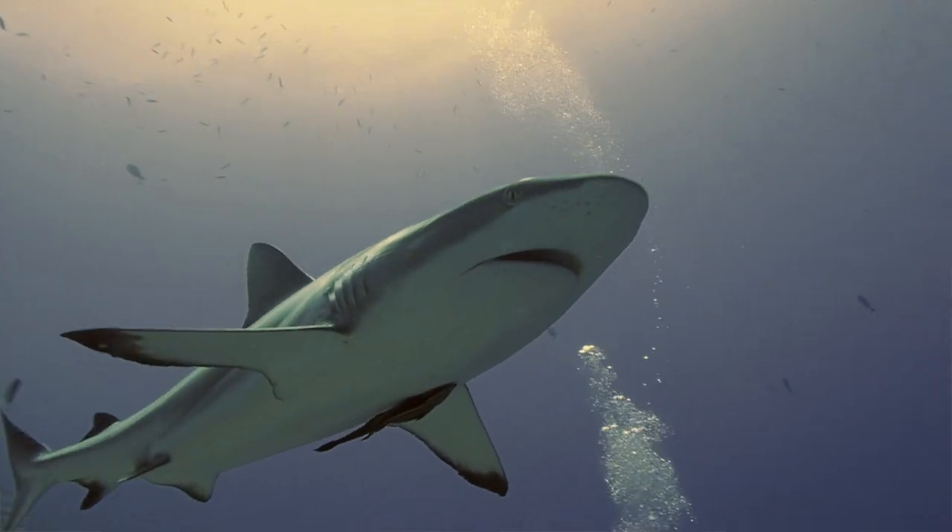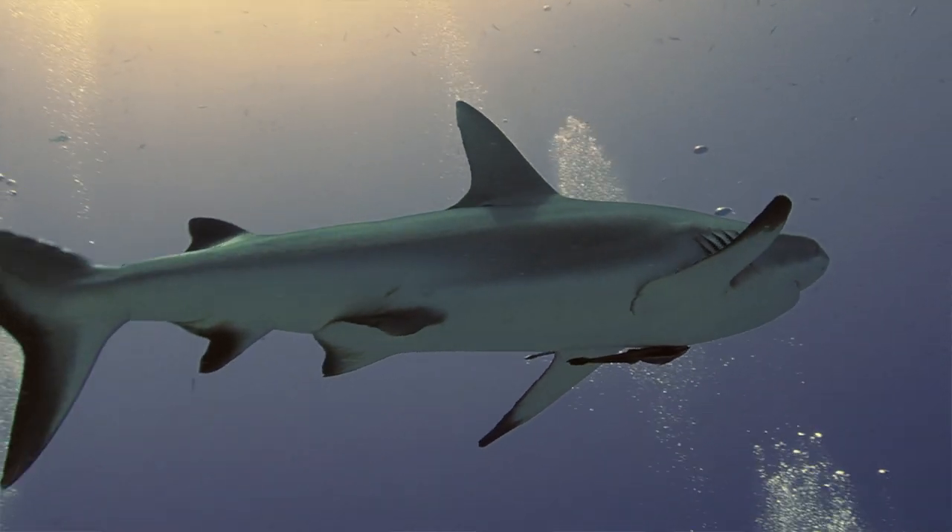I just want to be clear — this is not a camouflage suit. This does not make you invisible to sharks or fish. It is just designed to reduce the electromagnetic output of your body that sharks would pick up on. It doesn't take away any natural smells that your body produces, which sharks and fish can also sense in the water.